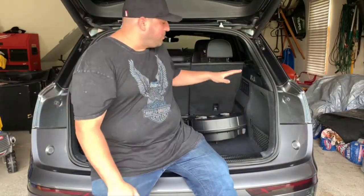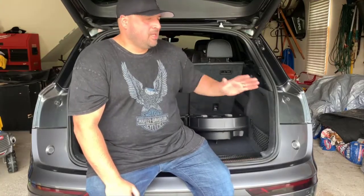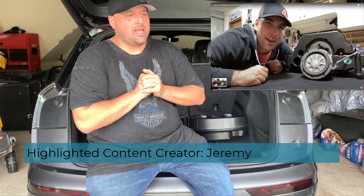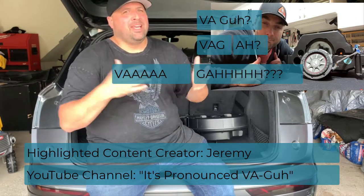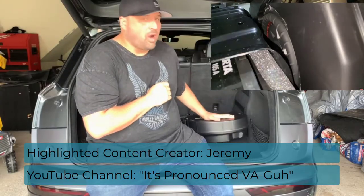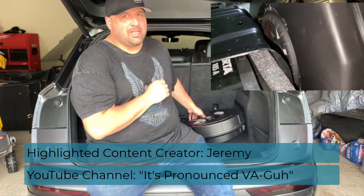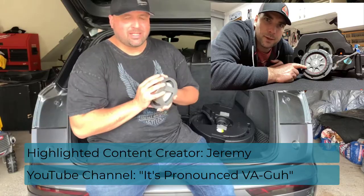I'm going to take a quick break from my build to talk about content creators. Those of us that make these car videos do it as a hobby — we oftentimes spend a lot of money to try out different things and experiment for you the viewers. The one I want to highlight today is definitely Jeremy. Jeremy has a channel — it's pronounced Vega Vega, it's a pun — and he creates some serious videos. He has some really cool videos on tuning as well as one on the spare tire subwoofer, where he took out the factory speaker and put in something more robust inside.